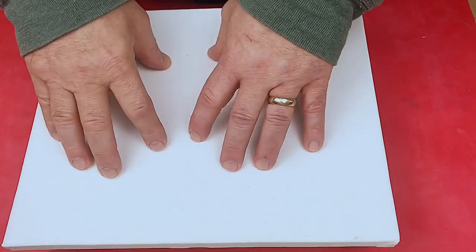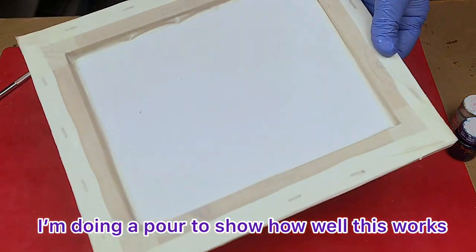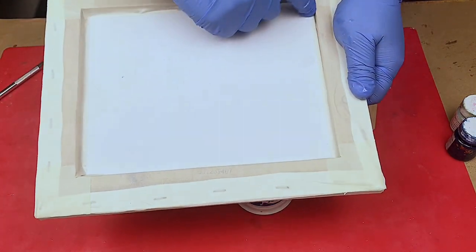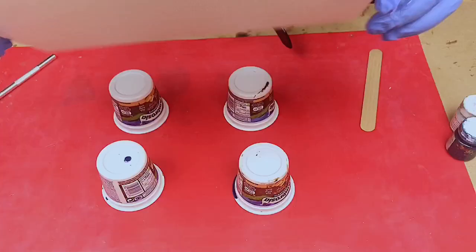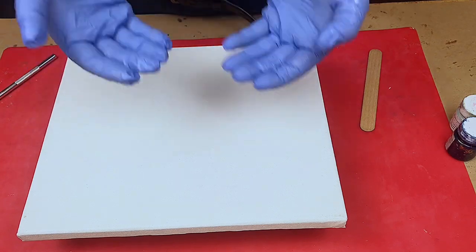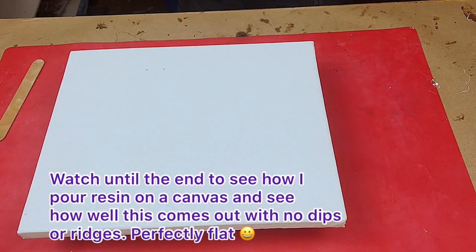I can just quickly do a pour on that, let it cure on there, and it's done — it's on a canvas. So as you can see, I'm now about to pour, and what I've done is taped off the back edges of the canvas because I don't want the resin to get onto that. I've also cut into the corners of the tape and stuck it just a little bit onto the foam board to keep it securely in place. I'd suggest you don't lean on this too much because you don't want to push the foam board through and create ridges — it's really nice and flush with the canvas at the moment.